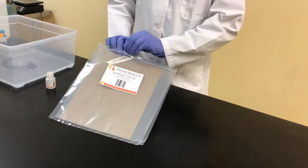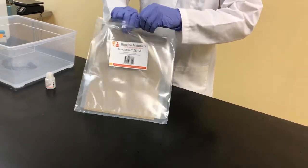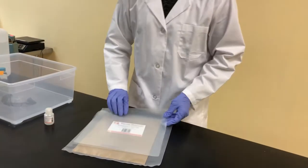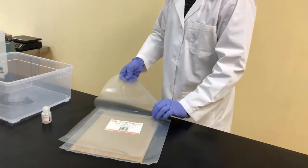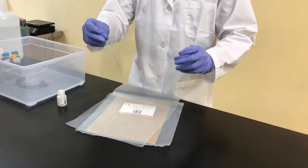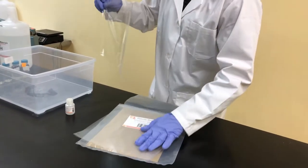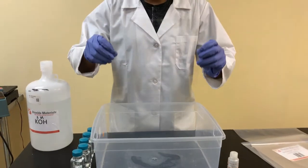As you see here, we're getting ready to open our package. It contains the membrane that was shipped to you. We're simply going to remove the membrane — it's attached to the liner. We're going to place the membrane face down in a horizontal bath here. The membrane is going to be face down.